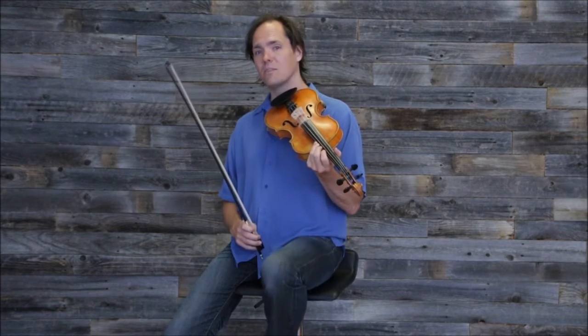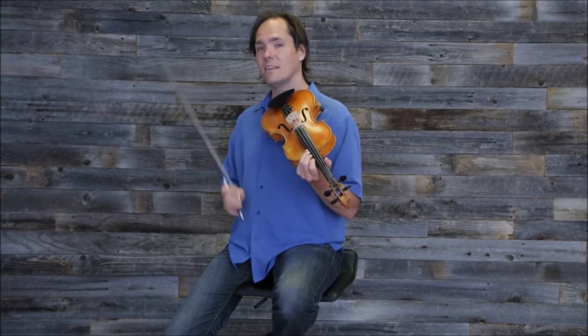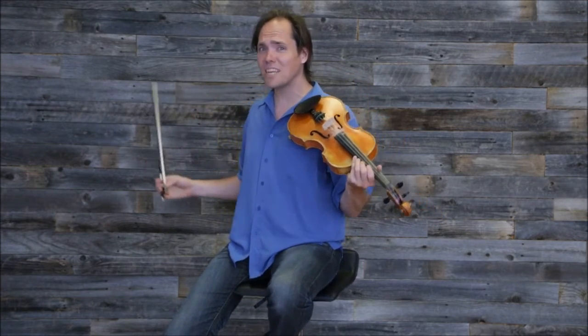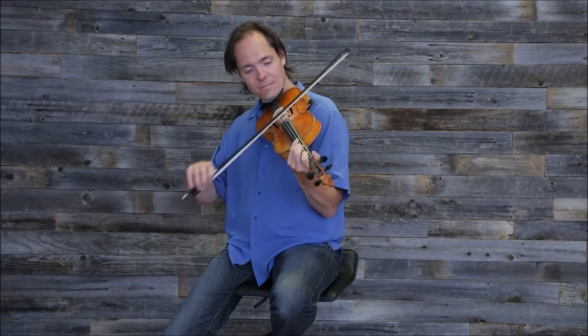All right, so we'll play it through one more time together at a medium pace. And then you can play this as many times as you want, because that's the beauty of video!